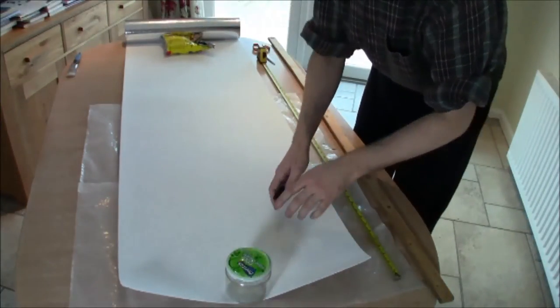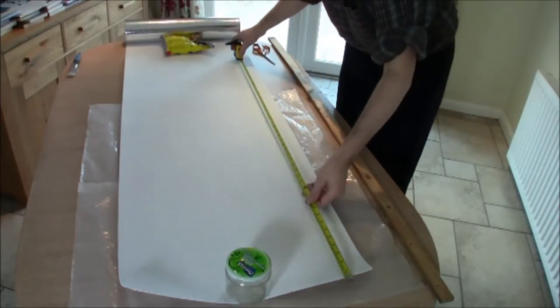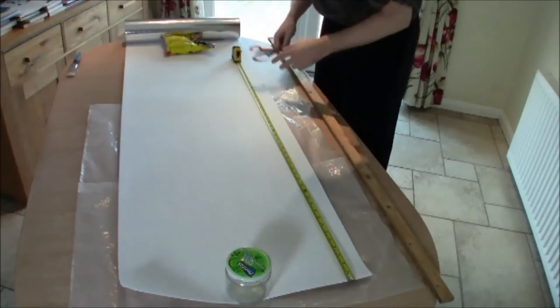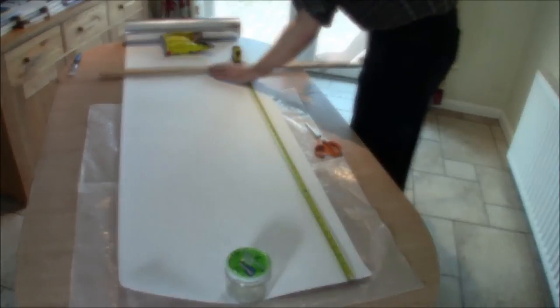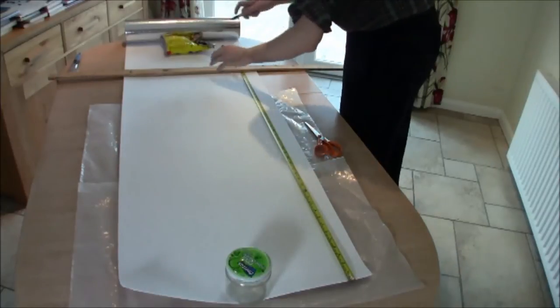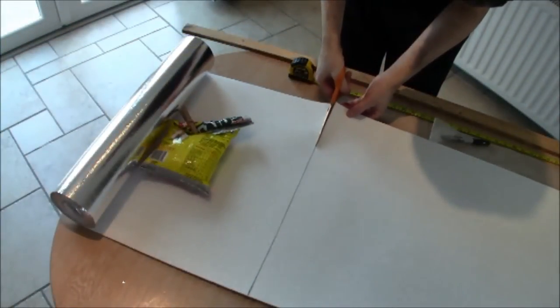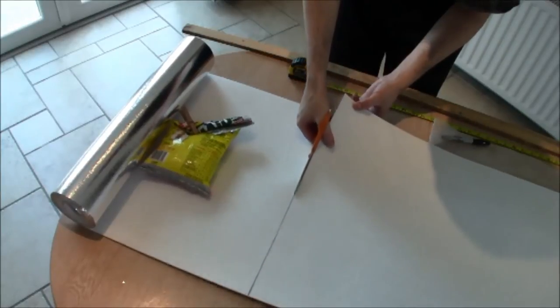Now roll out your sheet of foil and put a couple of heavy weights, one at each end. Take a tape measure and measure the distance — in my case 110 centimetres. Take a straight edge and draw a reasonably accurate vertical line. It cuts very easily as you can see.